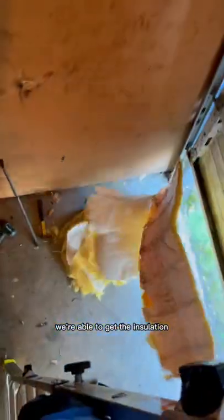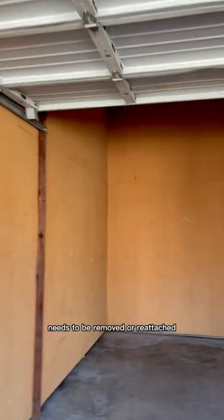Now let's talk about why the insulation was hanging down. Recently, I replaced all the roofs on all the buildings at this storage facility. When the roof was laid down with new plywood, we weren't able to get the insulation laid back down properly without getting inside the unit. So on some of the units, the front edge of the insulation hangs down. It needs to be removed or reattached.